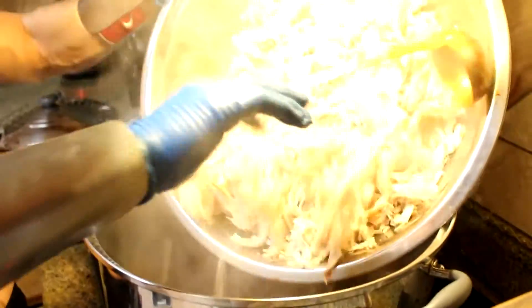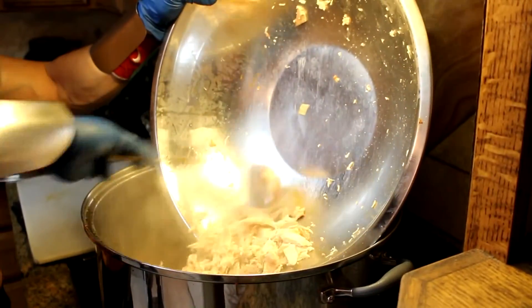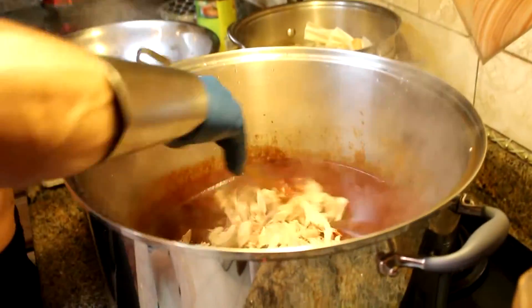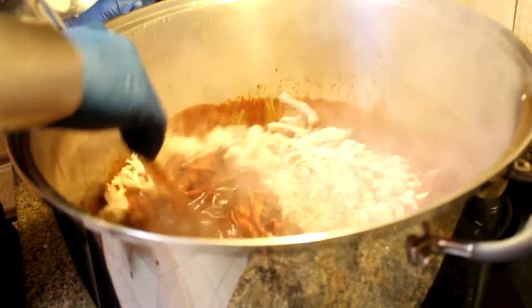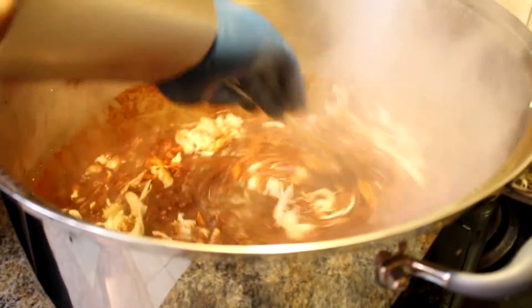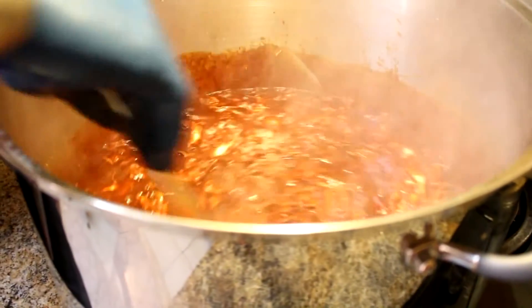We're going to add the meat to this, just like that. Mix it real good and we're going to cook this for about a good 20 minutes. After the 20 minutes, we're going to pull this from the heat and we're going to allow it to cool down.